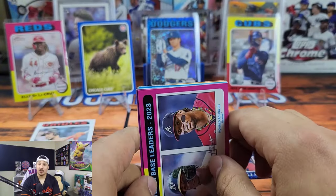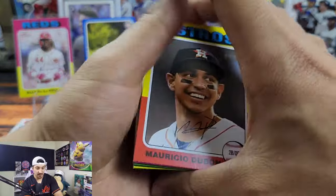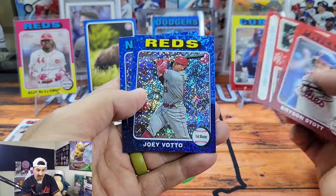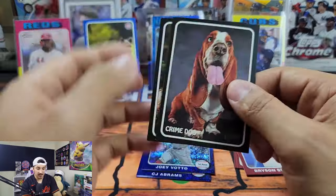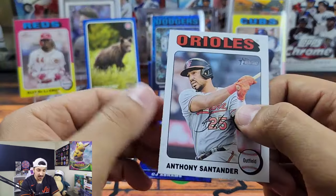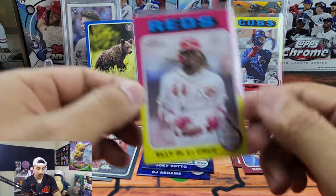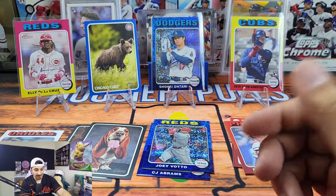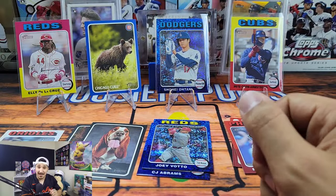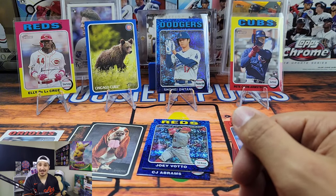Quick recap: all our SPs — about 12 or 13 of them from the zero-through-100 range. Here are our retail exclusive red borders, and the blue sparkles — the blue sparkles are sick. We hit some zoo stickers: Crime Dog, Detroit Tigers, as well as the blue border Chicago Cubs which is pretty rare. We also got an Anthony Santander white border, which is not too easy to hit. Pete Crow-Armstrong, Ellie De La Cruz, and probably the best card was the Shohei Ohtani blue sparkle color match. My heritage luck may have finally run out, but I had an absolute blast showing you guys what's in these boxes. We're gonna keep growing, keep making videos — until next time, we'll see you later.